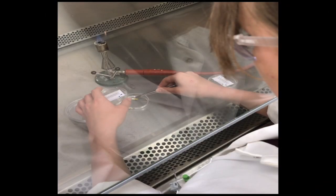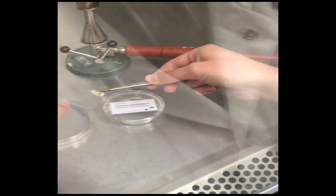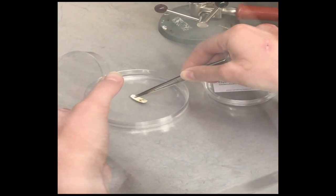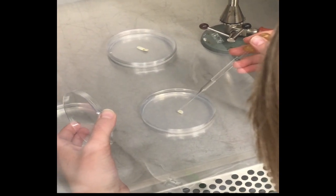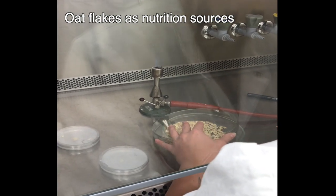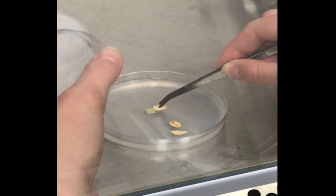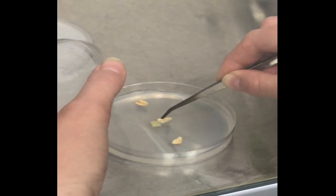To cultivate this slime mold, a piece of filter paper is placed on a 2% agar with the sclerotium upside down. For reactivation, some drops of sterile water are given onto the sclerotium. Afterwards, some sterilized oat flakes are placed directly next to it. The oat flakes are used as a nutrient source because they are cheap, easy to handle, and simple to sterilize.